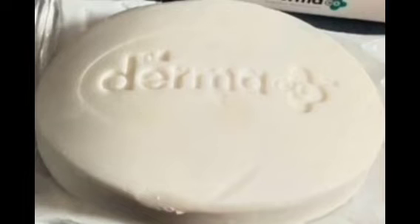This is a white color soap. This is a very good soap — it is dermatologically tested. It is helpful for hyperpigmentation and black spots.